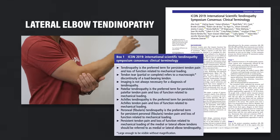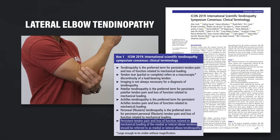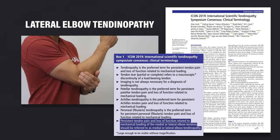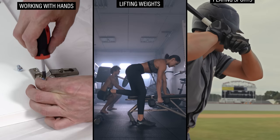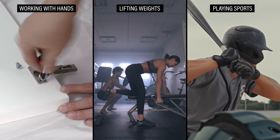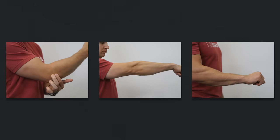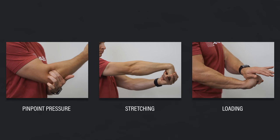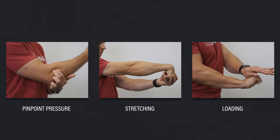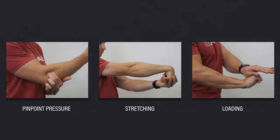According to Scott et al. in 2020, lateral elbow tendinopathy is the preferred term for persistent tendon pain and loss of function related to mechanical loading of the lateral elbow tendons. The diagnosis is typically given when someone's pain is reproduced with pinpoint pressure to the tendons, stretching of the tendons, or loading such as resisted wrist extension, resisted middle finger extension, or gripping.